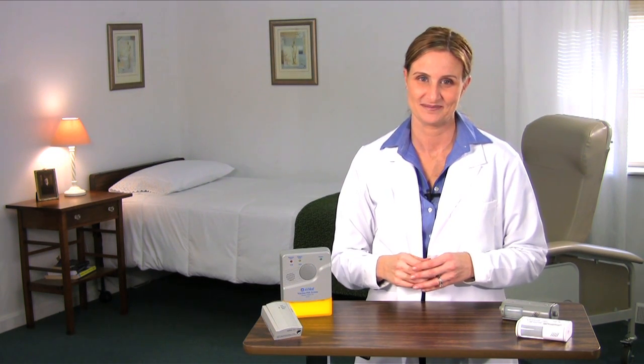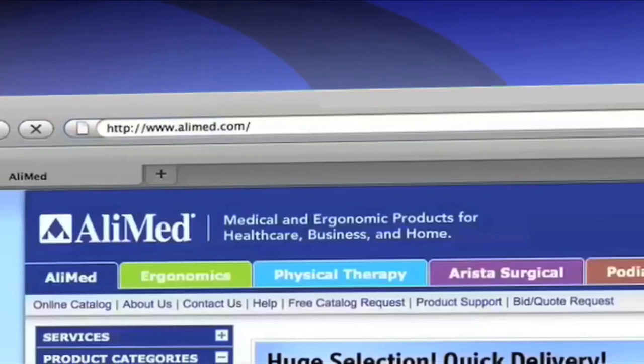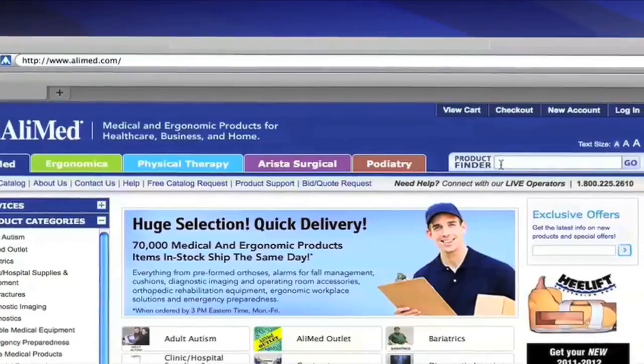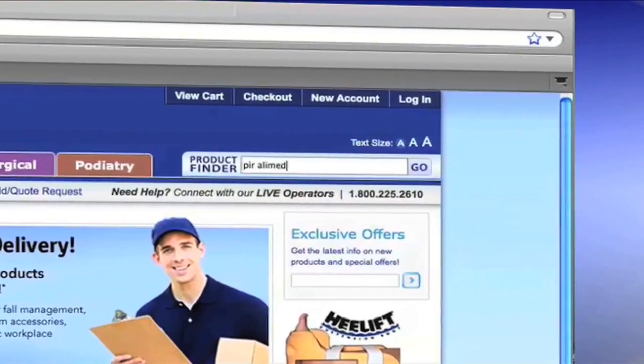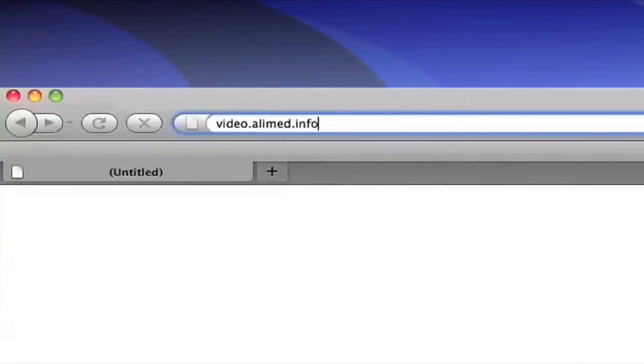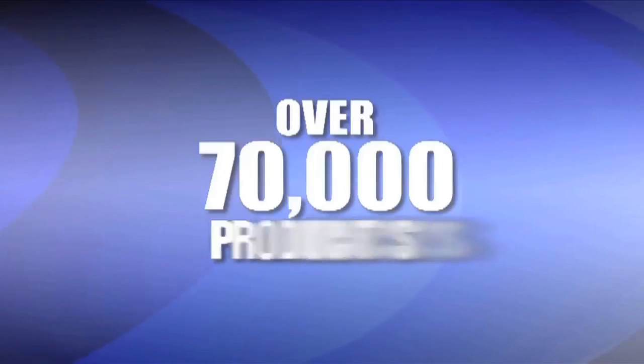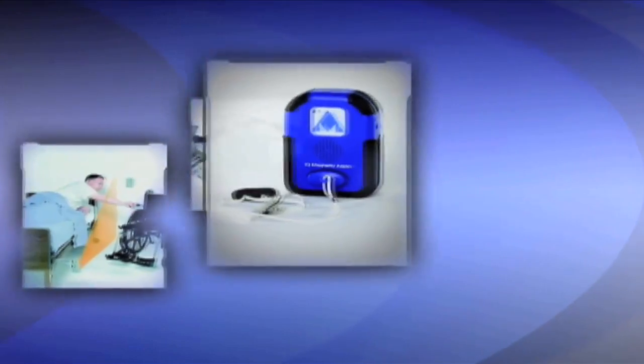I'm Heidi Young for Alimed. Thank you for viewing. For more information and to order any of the four PIR alarm systems, go to Alimed.com — keyword: PIR Alimed. Or to view any of the other PIR alarm videos, go to video.alimed.info. Alimed is home to over 70,000 products, including our entire line of fall alarms and other exceptional patient and staff safety products.